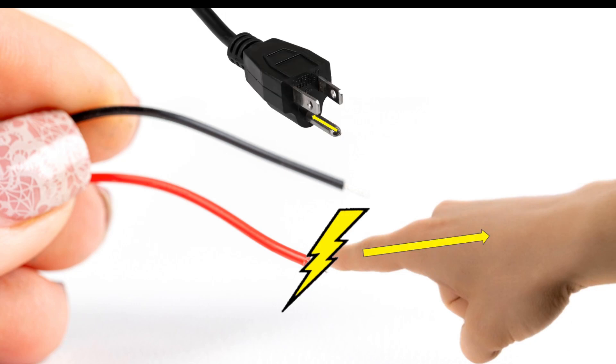However, the third prong ensures that were this to happen, the current goes through the third prong instead. This creates a short circuit which will immediately trip the breaker, shutting off power to the device.